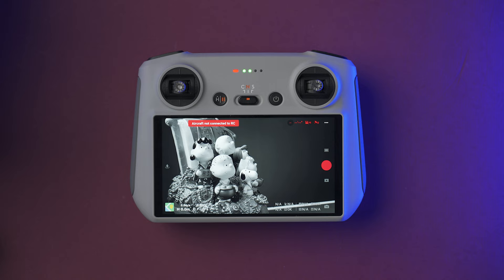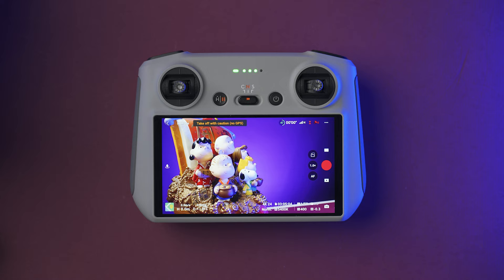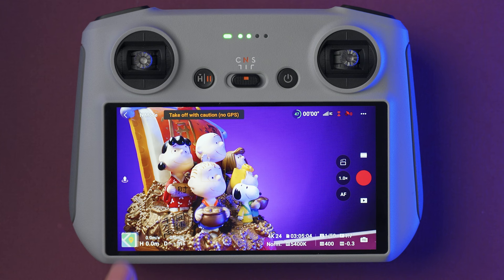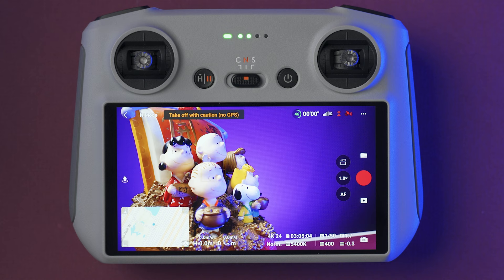The other way to take off is by using the controller: push both sticks to the bottom and to the inner corner at the same time. That action will start the motors, but the Mini 3 will not ascend, so at that point you need to push the left stick forward to gain altitude. To land manually without the app, hold down the left stick and the drone will start to descend and then land slowly. If you press the map icon, it will open the map in the lower corner where you can see the drone's position and orientation. Tap the map to change to a full-screen map, and tap again to go back to the camera view. You can also switch from the map to a compass by tapping the corner.